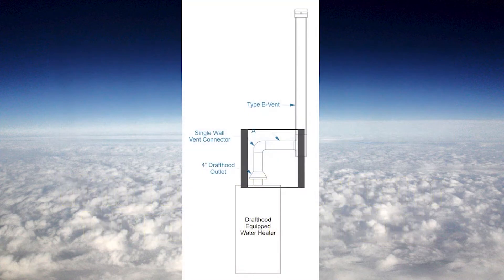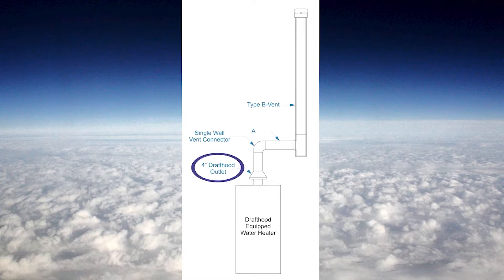The vent connector is the portion of piping that connects the appliance to the vent — it's this part right here. The rule of thumb method to size a vent connector for a single appliance is really simple: it's the same size as the draft hood outlet.